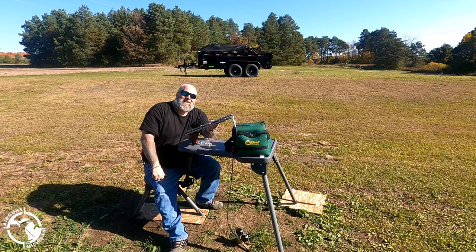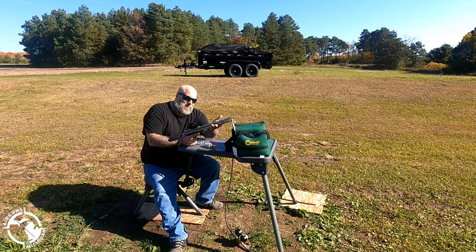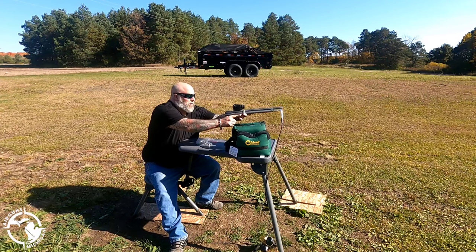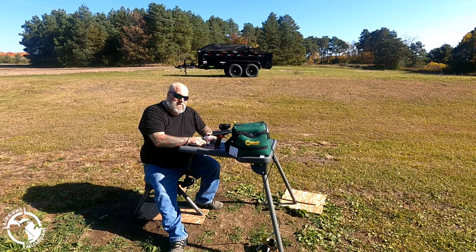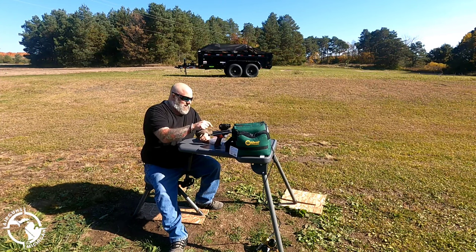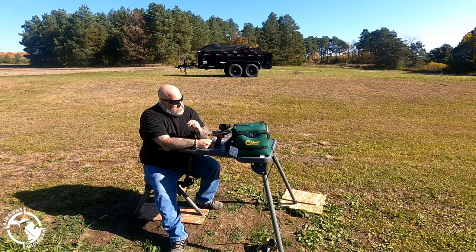Hey, what's going on everyone, Moose here from Airgunz of Michigan. Today we have the 457 from Rich Dudek out of Airgun Revisions. This is an absolutely crazy gun to shoot - think about this, a 457 in a pistol. I've got it topped with a Hawk scope.